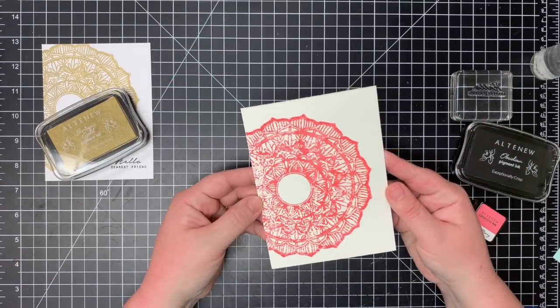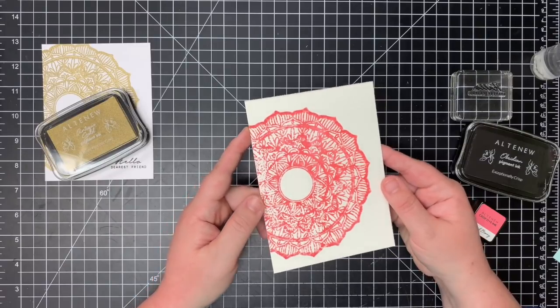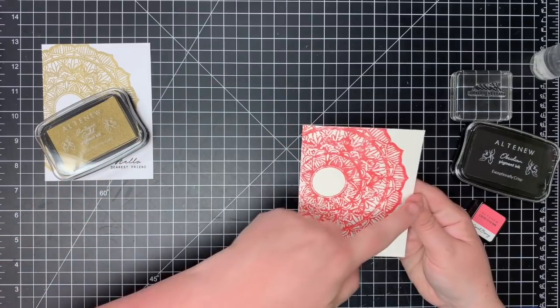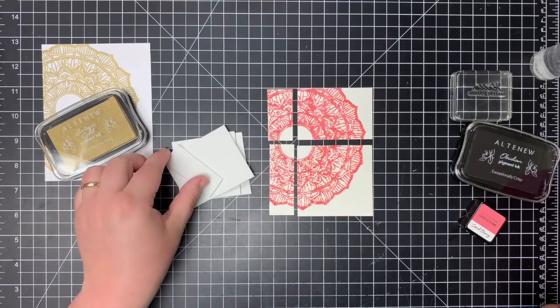Here's the dry watercolor card. I'm going to cut this down to four inches by five and a quarter and then we'll go from there. I'm going to cut this card front down — I'll go down the center of the circle and across the middle. Now that I have this card front in four pieces, I'm going to add Fun Foam to the back of each panel.